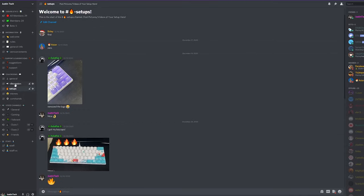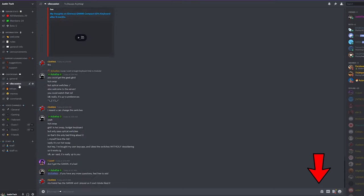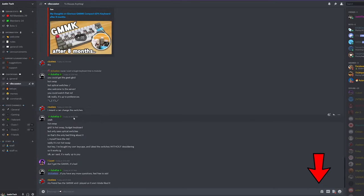Before this video starts, make sure to join my Discord server. There are lots of cool people there and I'm in there pretty much every day, so click the link in the description to join.